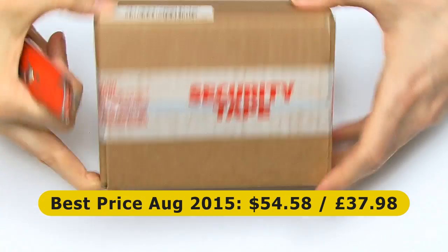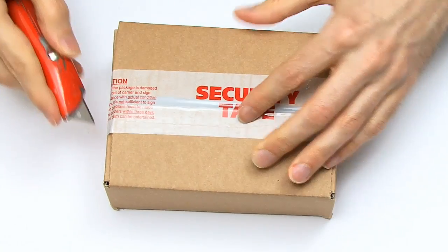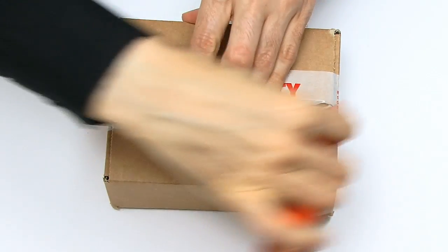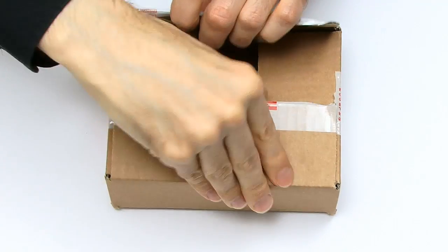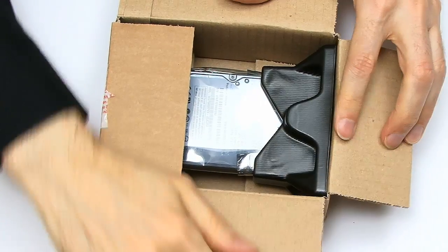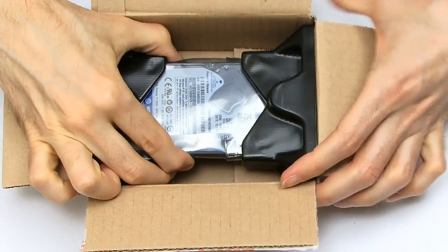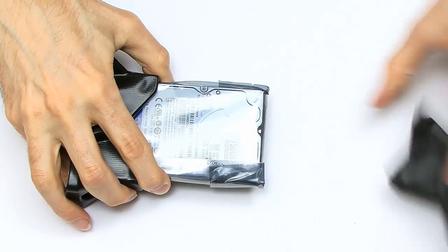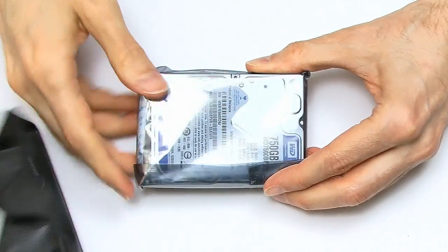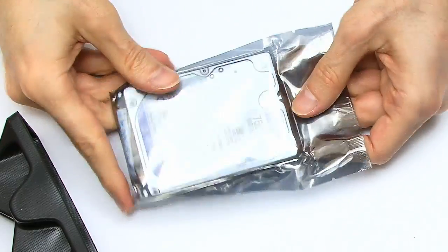Let's get inside — this is how it comes, packaged up nice and securely, from Amazon. If we get in there, inside here you will find our Western Digital drive, nicely packed. Getting it out of the box, it's got these plasticated things around the edge, and you can see we have our drive in the middle there.